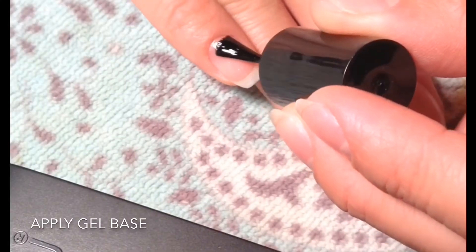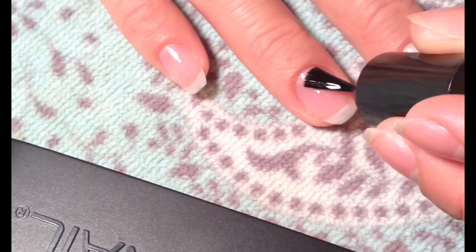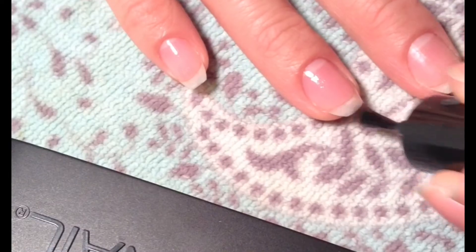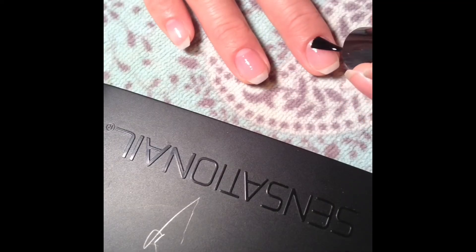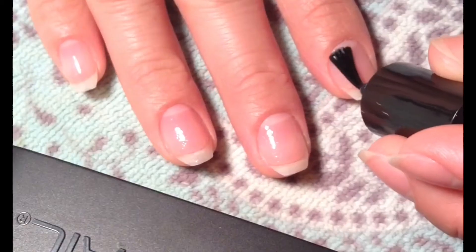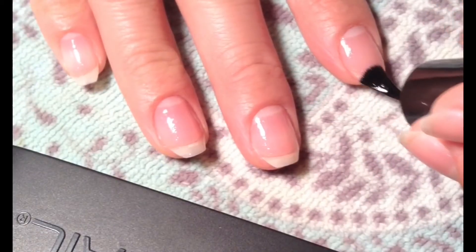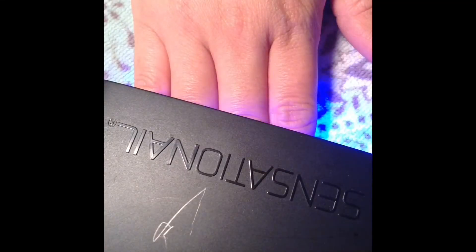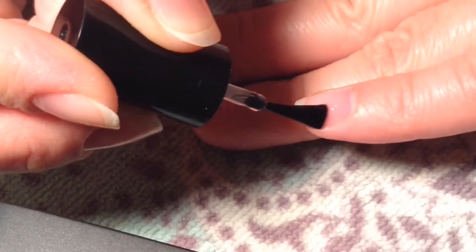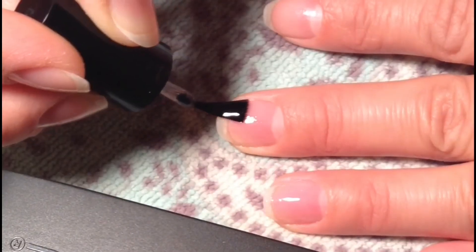First I applied the base coat, also in very thin layers. Then you put them in the LED lamp and leave them in there for 15 seconds. Once it blinks you can get them out, and I'm adding the base on the other hand.